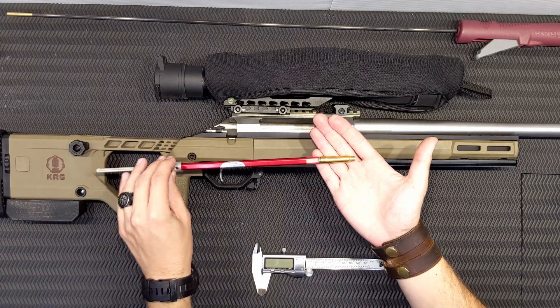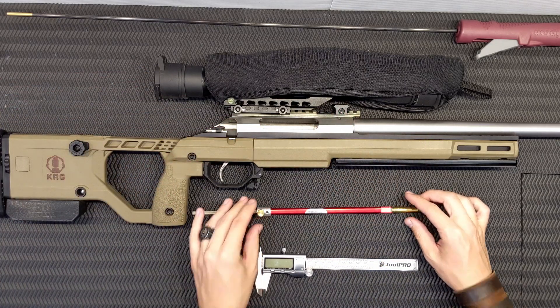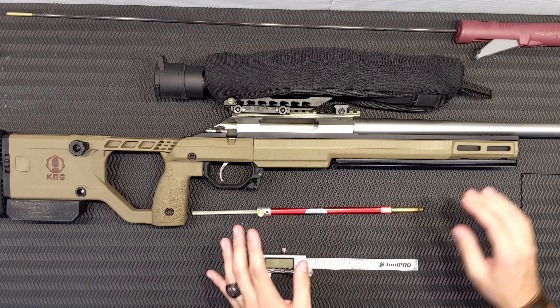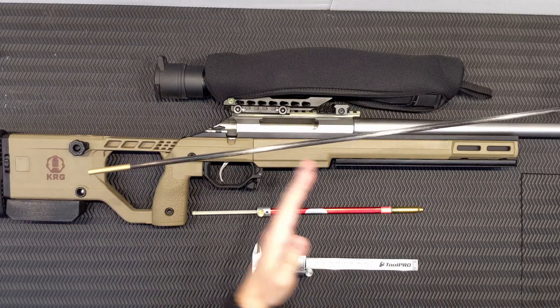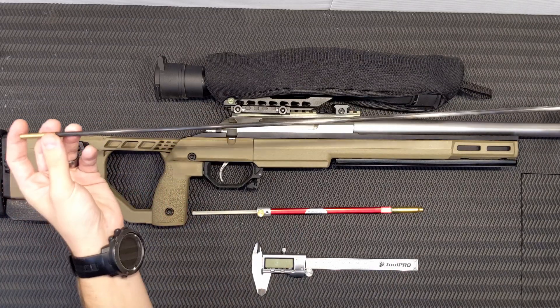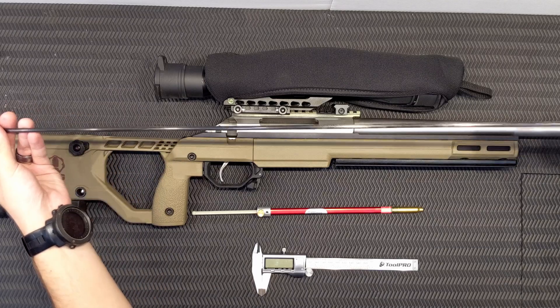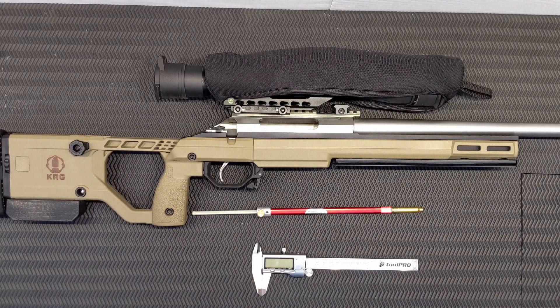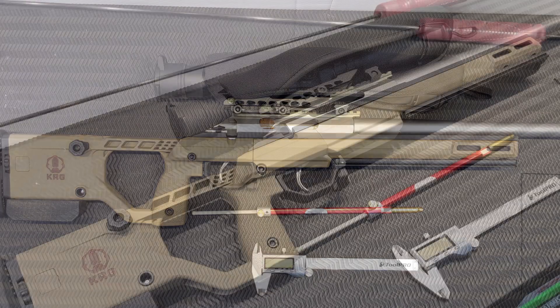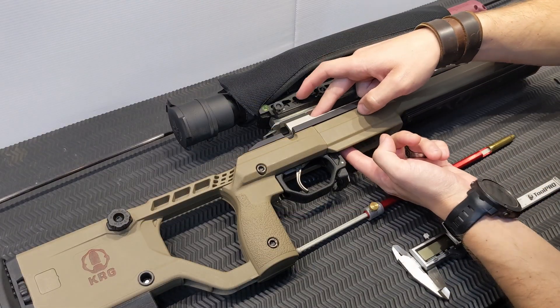You'll notice the projectile is now missing — it stays in the chamber. I'm going to put my cleaning rod down from the muzzle end and just knock that projectile out. I've got a nice fiberglass cleaning rod — this one happens to be a Tipton with a brass end on it. Ever so gently inserting the cleaning rod from the muzzle, and there is the projectile knocked out.